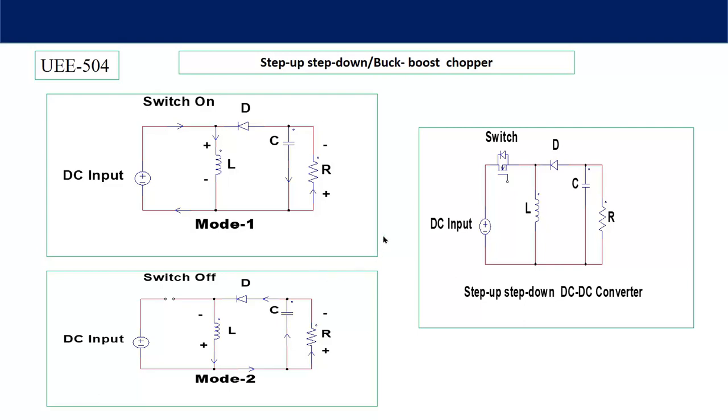In Mode 2, the switch is OFF, so no current flows through the DC source. During the ON period, whatever energy was stored in the inductor will now cause the inductor to discharge. The current flows in this direction and has two functions: to charge the capacitor as well as supply load current. This diode gets forward biased because the polarity of the inductor voltage is now reversed — negative voltage appears across the cathode and positive voltage across the anode. So during the ON period the inductor gets charged, and during the OFF period the inductor discharges.